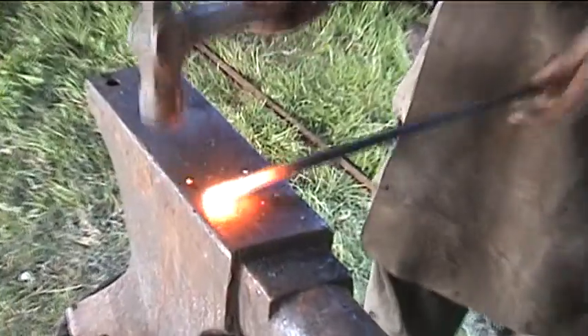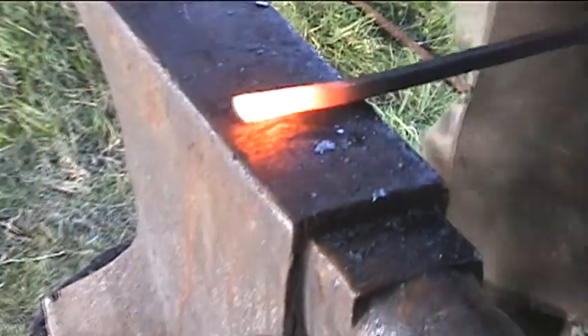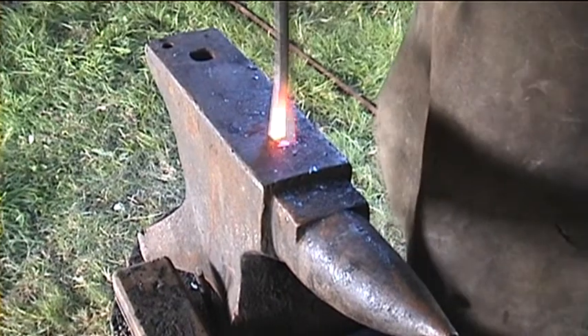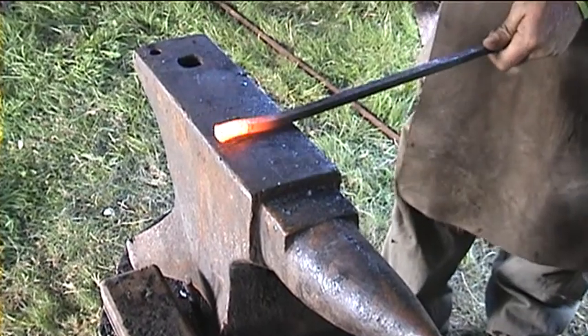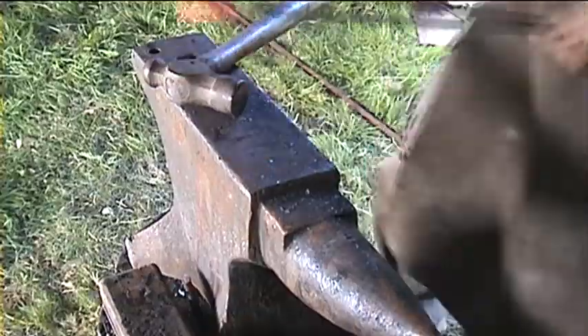What I'm doing here is this section is 10mm square and I'm going to jump up the end of the material to make it fatter. I'm working off the anvil to keep the heat in there the whole time, because the anvil sucks all the heat out of the material. So I'll put it in the fire again.